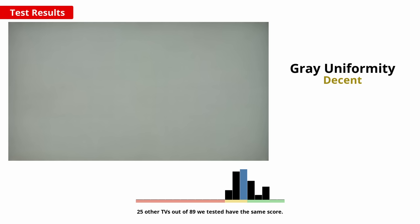If you want to watch sports or play video games, a uniform image is important to avoid the appearance of clouding known as the dirty screen effect. This does vary between units, but we expect the 75 inch model we bought to be about typical. It's decent overall, but the edges do get a bit darker, which might bother some people.